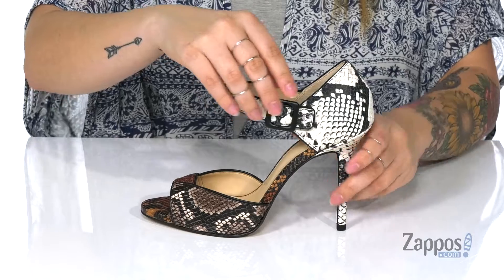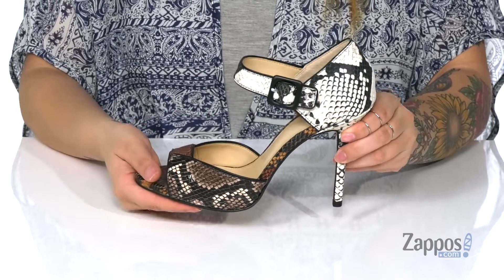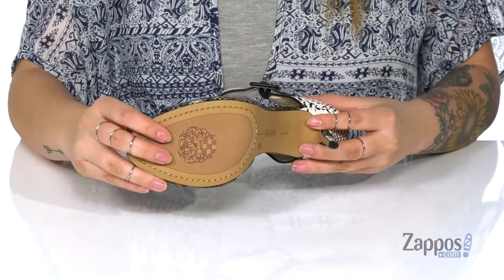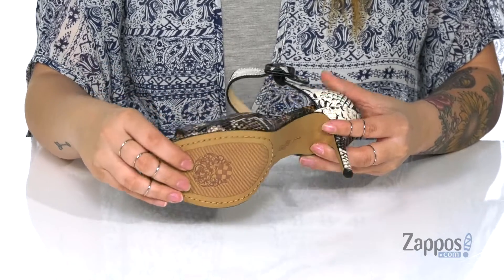At the side is a buckle closure with a stretch panel to give a customized fit. These heels are going to add around four inches of height to your look. Underneath is a lightly textured outsole with the Vince Camuto logo.